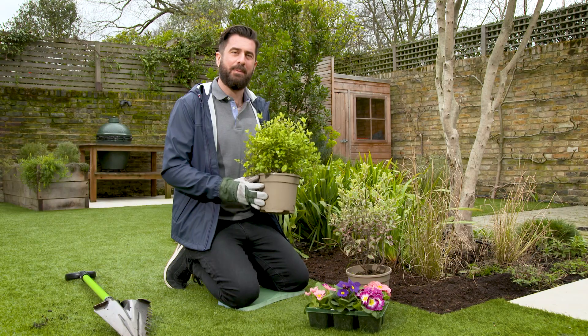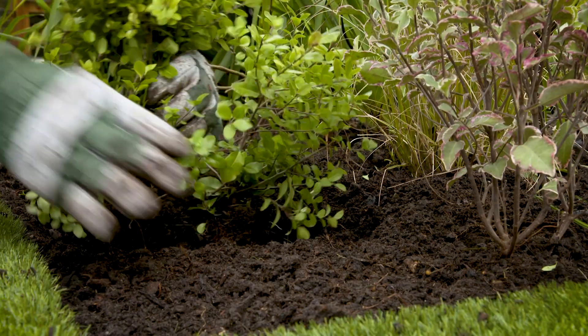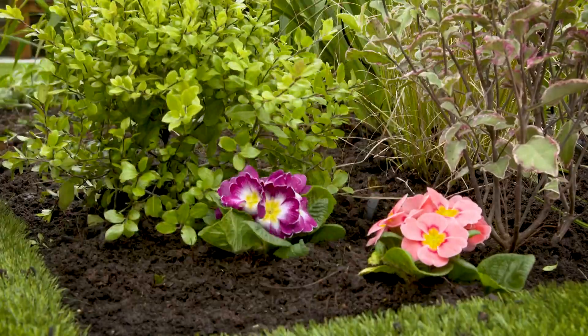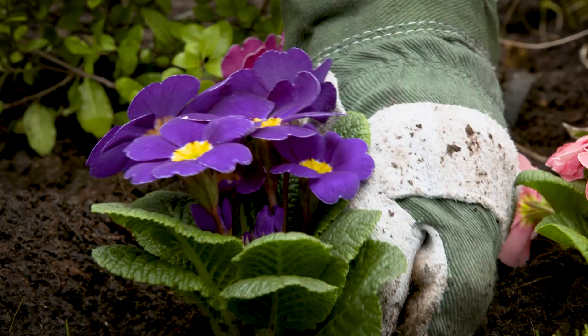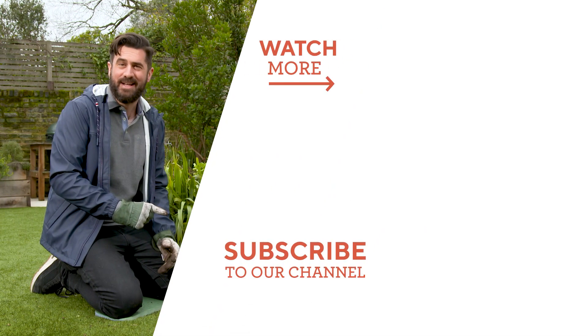I'm going to plant up a mixture of shrubs and instant color into my border here today. So that proves that in just a few easy steps your borders can go from weedy and wild to cultivated and colorful.